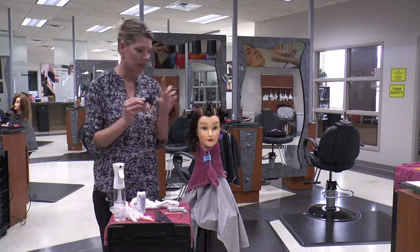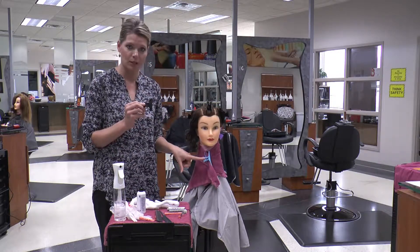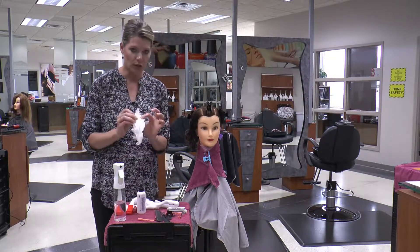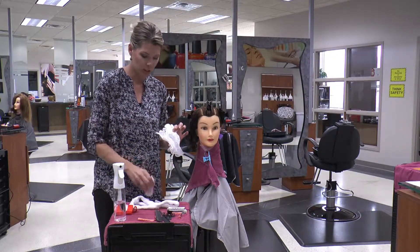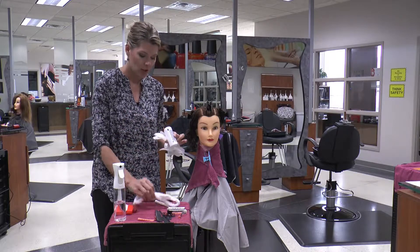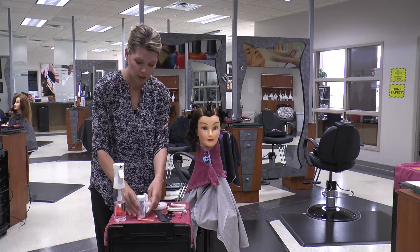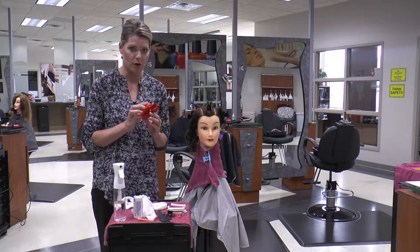Make sure that you have at least 9 clips for the hair and a tenth one for your draping. You'll also need your gloves and your solution, which is going to be water because it's a mock application. You'll need your perm cotton to wrap around the section and your end papers to use as you are wrapping the perm.